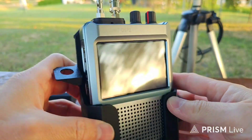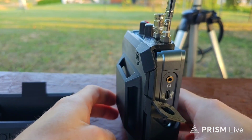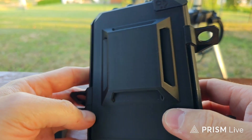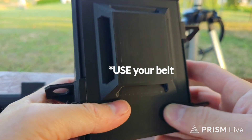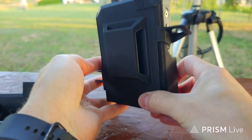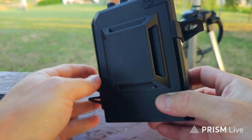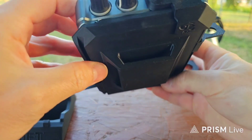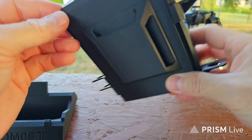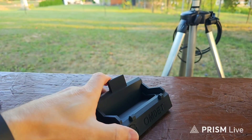I'm not worried that this will break easily. The next advantage is this multifunction holder on the back — you can use your belt with it and take it when you're hiking, or even use the belt on your backpack. You can use it vertically or horizontally. And that's the desk stand.